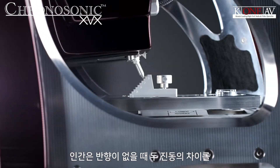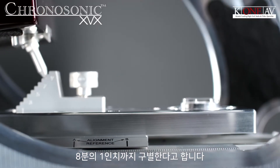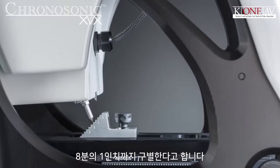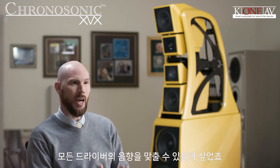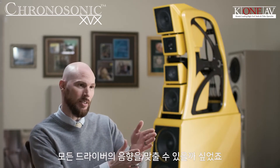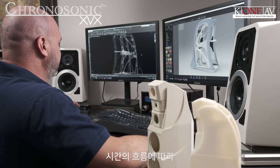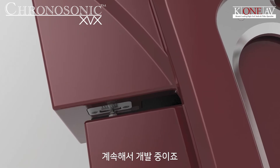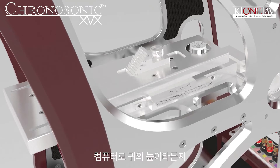Why are we so fanatical about adjustability with the drivers relative to one another? It's because it matters. A person can hear the difference between two pulses in an anechoic space down below an eighth of an inch. So one of the questions we're asking is how do we get all the drivers to align? We have a proprietary software, years in development, that we use to look at things in the time domain.